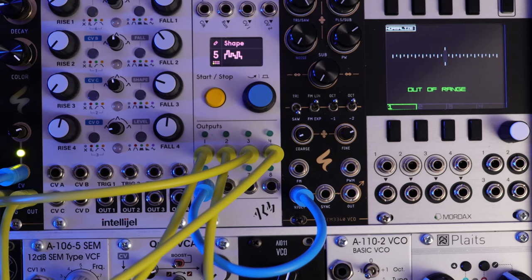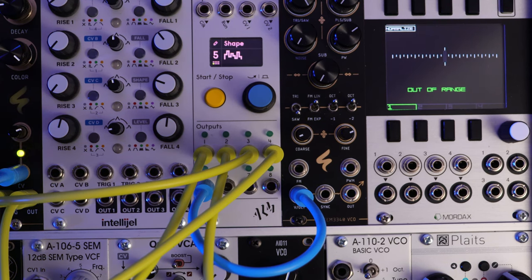This patch, I'm going to be using PAMS Pro Workout as the brains of everything. It's going to be sequencing everything, controlling everything, and it's going to be kind of running the show. But I just want to highlight that this video really isn't about PAMS — it's really about making a patch, so there's a whole bunch of different ideas in it. If you don't have PAMS Pro Workout, you might still get something out of this video.